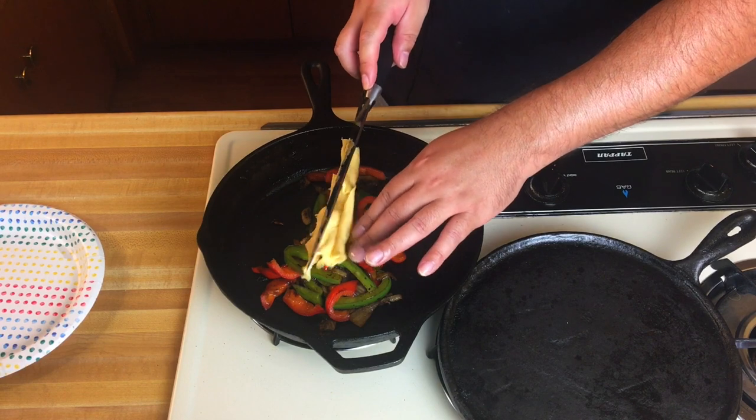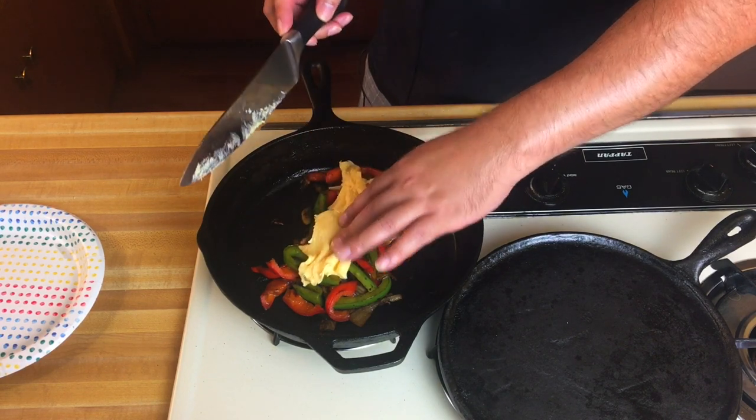The cheese is already melting, it's so freaking hot. And it works. This is how we did it in the restaurant. Do it every way you want — this is freestyle, who cares? It's hot. So there it is.